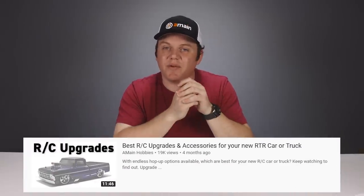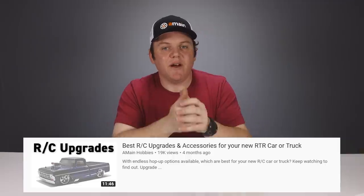If you have extra RC money and you're itching to upgrade, some of my favorite upgrades are different tires to better suit the terrain you're driving in, and maybe a stronger or faster steering servo. We've even made an entire video on RC upgrades you can check out. But as you're new in the hobby, try not to go too fast too soon.